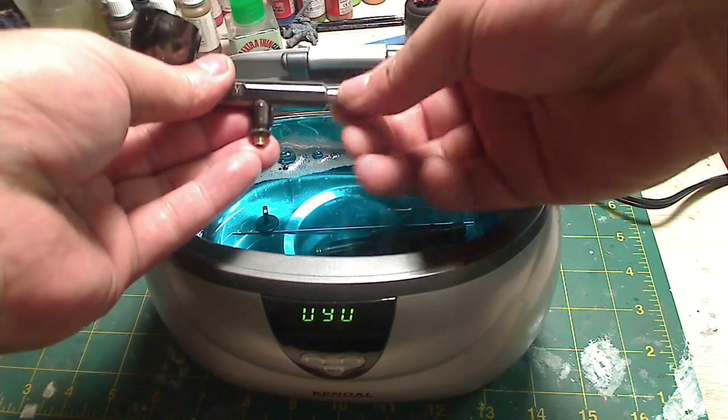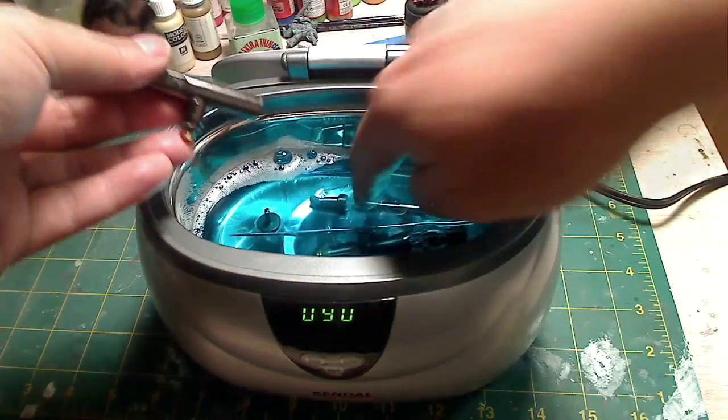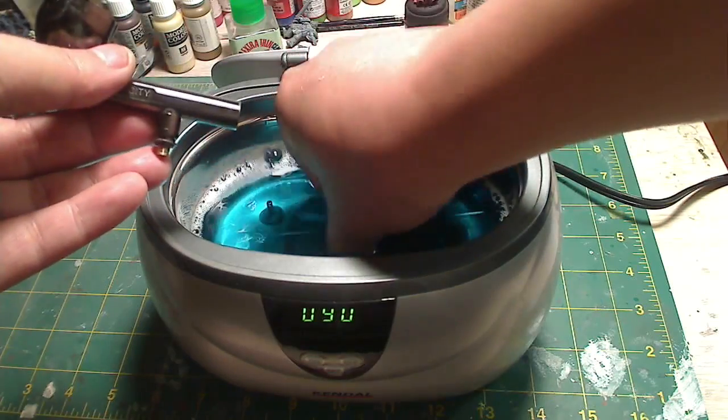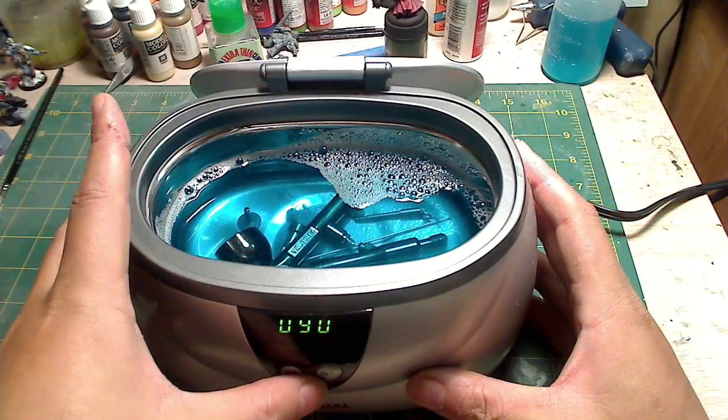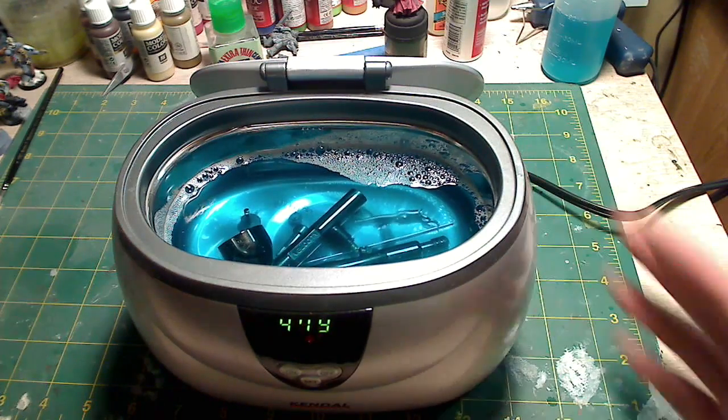Then go ahead and take apart your airbrush — be very careful of the small parts. Just drop the parts into the solution and make sure the cleaning solution submerges all the parts. I set it for 480 seconds and do about two cycles of that, and I'm usually done with it.